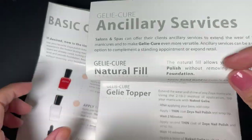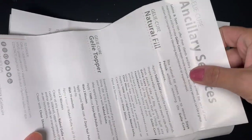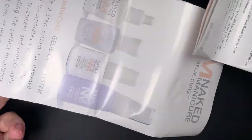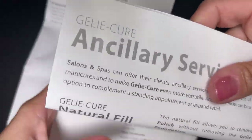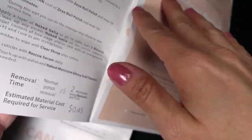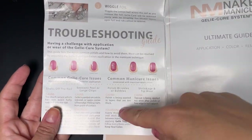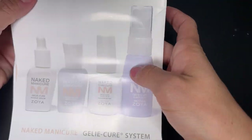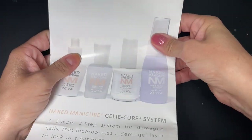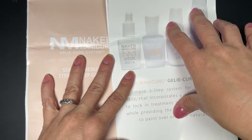The very first thing you get in the kit is a lot of instructions — they don't even fit on my screen. Just know that every single detail is covered in these kits. They even have a section dedicated to troubleshooting — for example, if certain things are happening, it tells you what it could be. It explains every single type of manicure you can do with this kit, and it also explains removal. It's really comprehensive and really great.